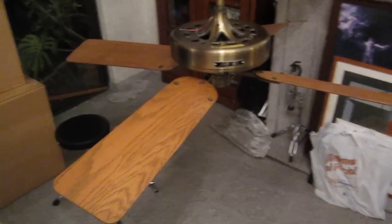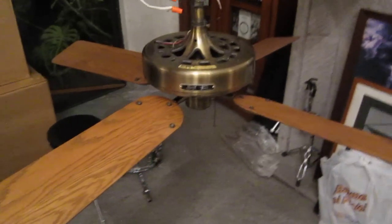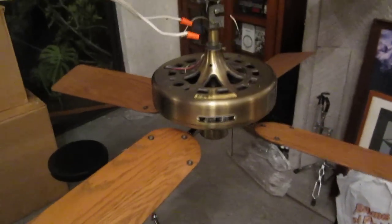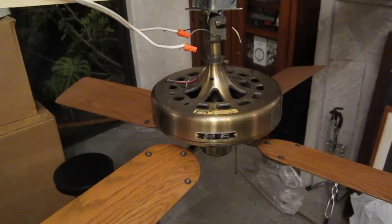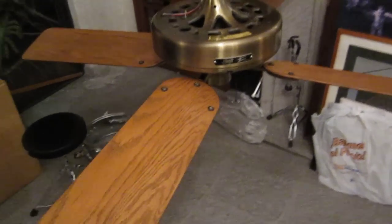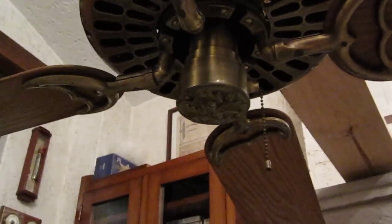So today, well tonight, we have a 52 inch Hunter Original Antique Brass Reverse Air Ceiling Fan from the 1970s and 1980s. It's antique brass, as you can see. I'm going to take a little picture down here. It's the one I got that I almost broke my back carrying down. It has a beautiful pattern. I found the switch cap, and it has a really neat pattern on it.